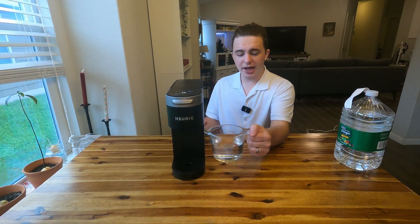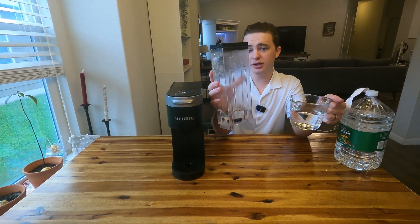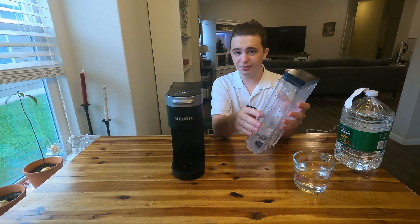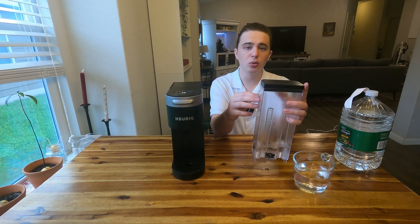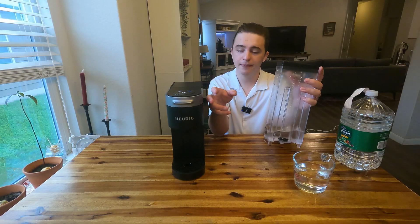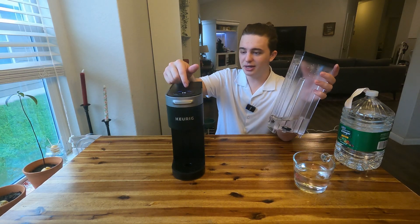We just finished the last cycle of the vinegar water solution. Take out the back reservoir and dump both the reservoir and the collected liquid. Rinse out the water reservoir with a sponge or brush, then fill it all the way up with just normal water. We'll do three cycles of 12-ounce brews while the machine is still technically off and the D-scale light is still on.